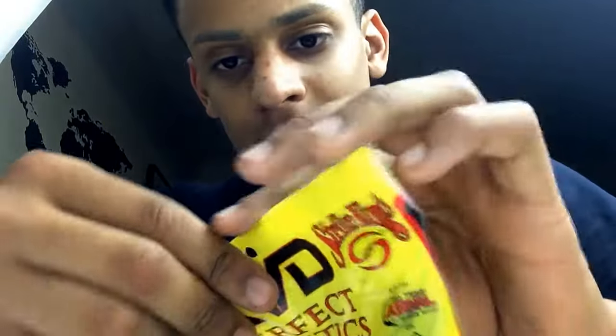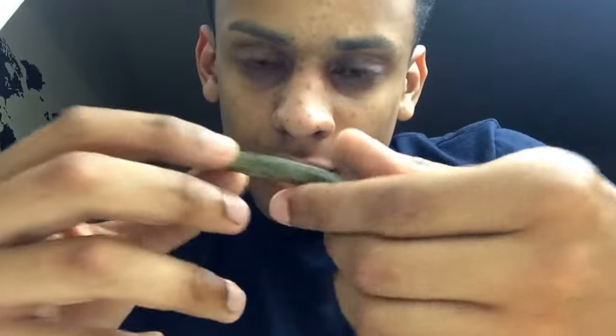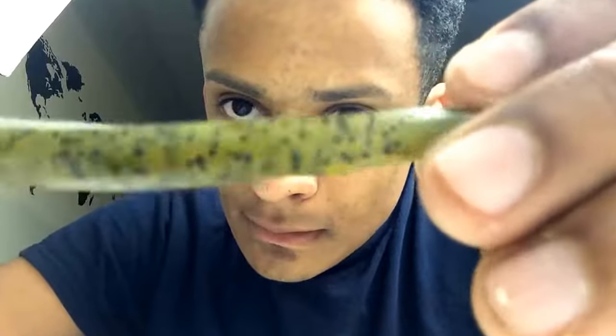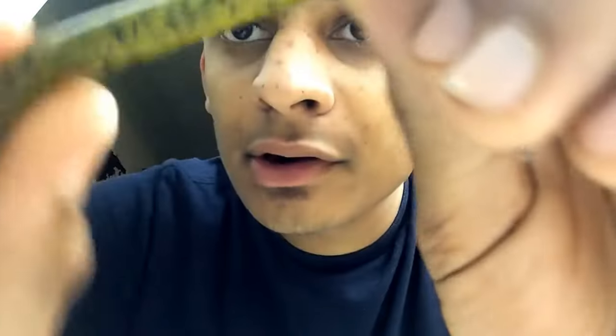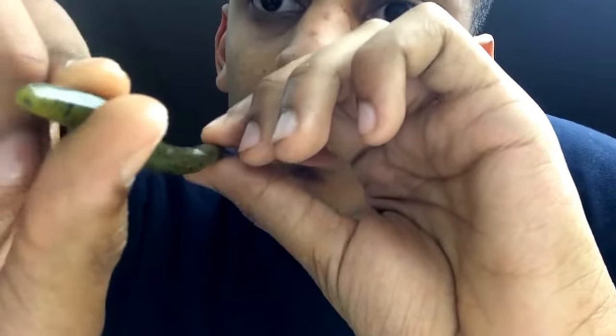Let me just open these up. We got some KVD worms — a watermelon/melon color, kind of a natural-ish color. These are actually very interesting because they're not rounded — they have a rectangular, squared-off shape on each side. I've never seen a worm like that, that's squared off on each side.